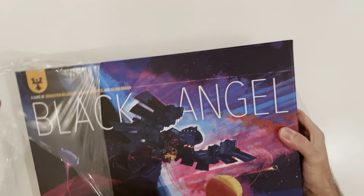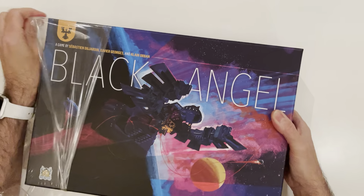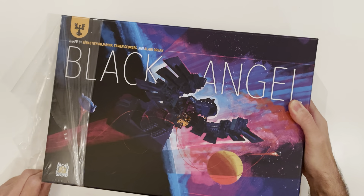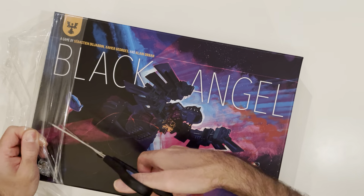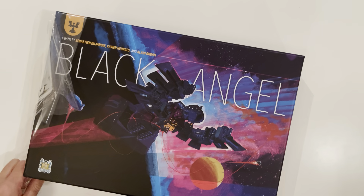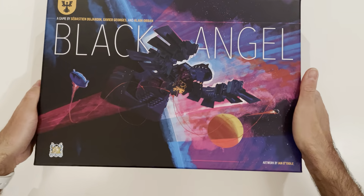Here's the really fantastic artwork on the cover. It's very attractive. It's hard to get into — it looks like that. Okay, let's have a look.